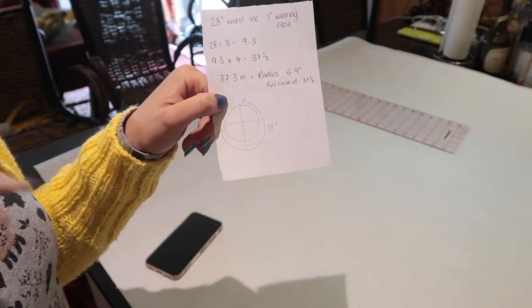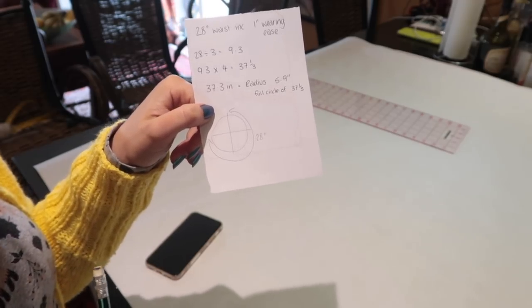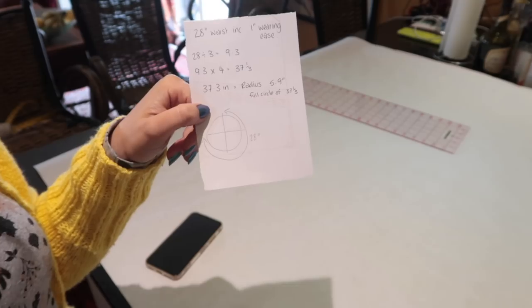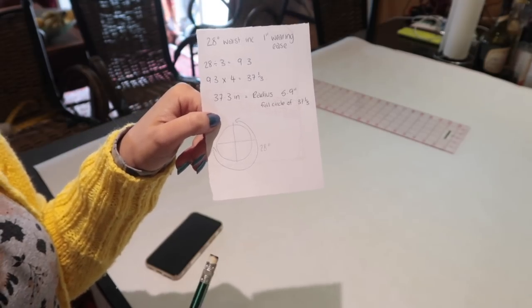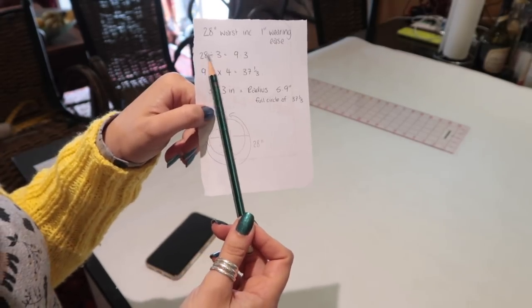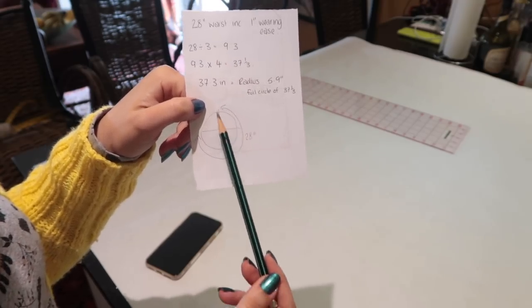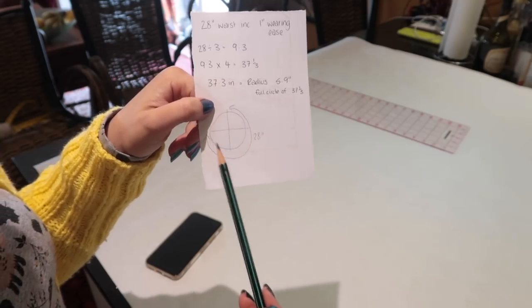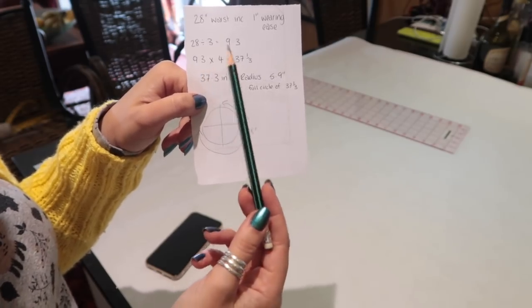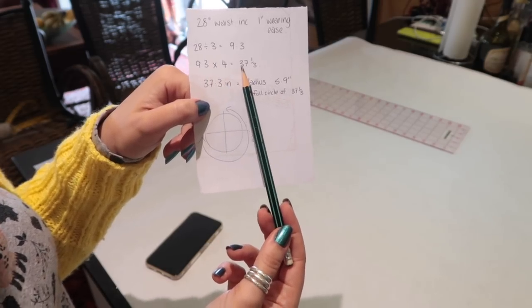There are apps that will generate a three-quarter circle skirt for you — Mood being one, Omni being another — but Omni isn't clear about the seam allowance included and Mood hasn't included any notes about seam allowances at all. So I've gone with this method: 28-inch waist divided by three because I want three-quarters of the circle. That's nine and a third per piece. I need the full circumference, so I divide 28 by three, times the answer by four, giving me 37 and a third.